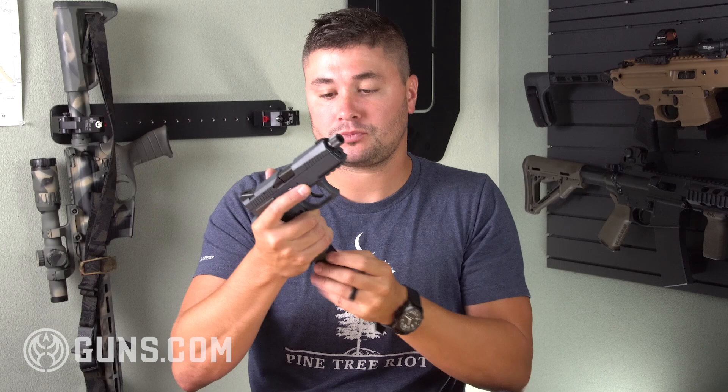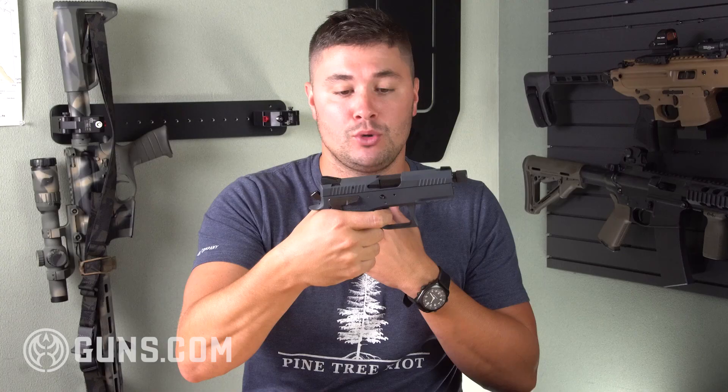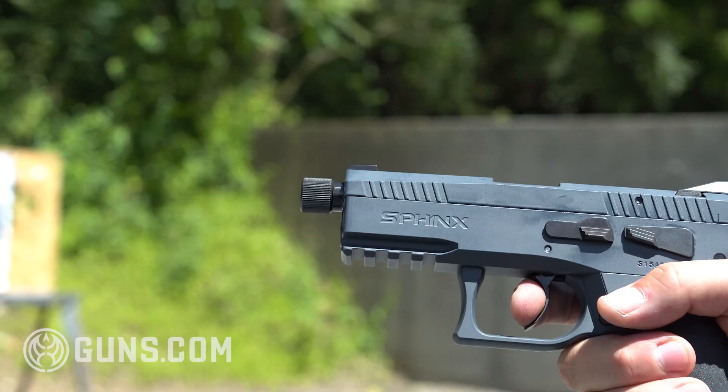The trigger on here is phenomenal. Double action is obviously going to be heavier than single action, but it's very smooth and very crisp. Single action has a little bit of take-up, you can feel a definite wall, and then bang — it's just an excellent trigger. They did a great job on it.